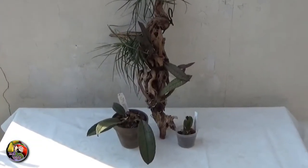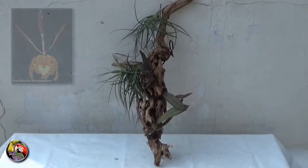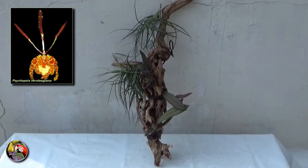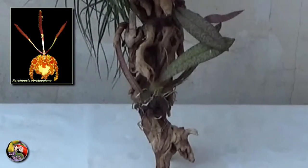Great success with these mounted Psychopsis Verstegiana. These import plants from Peru were only mounted several weeks ago, and the new roots are growing and the plants are establishing themselves. This species has thinner and more narrow leaves than the other species. The small rounded pseudobulbs grow very close together.